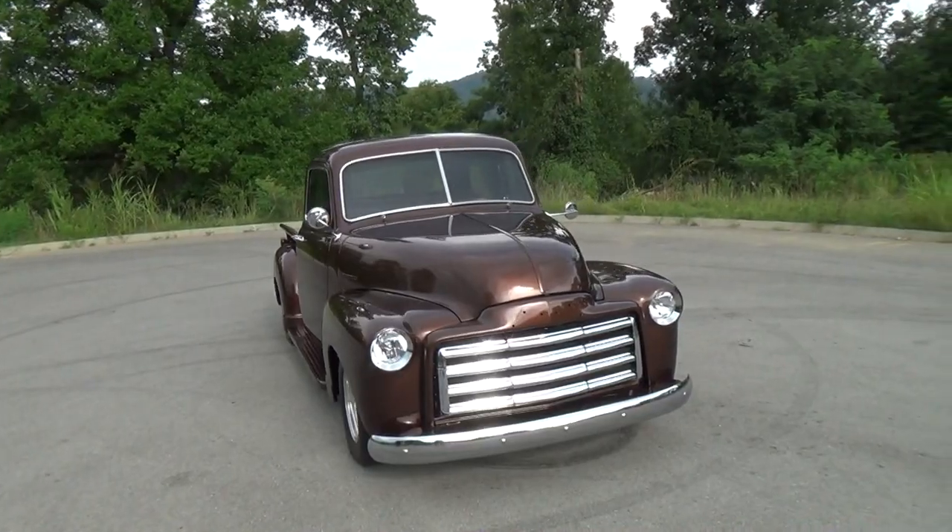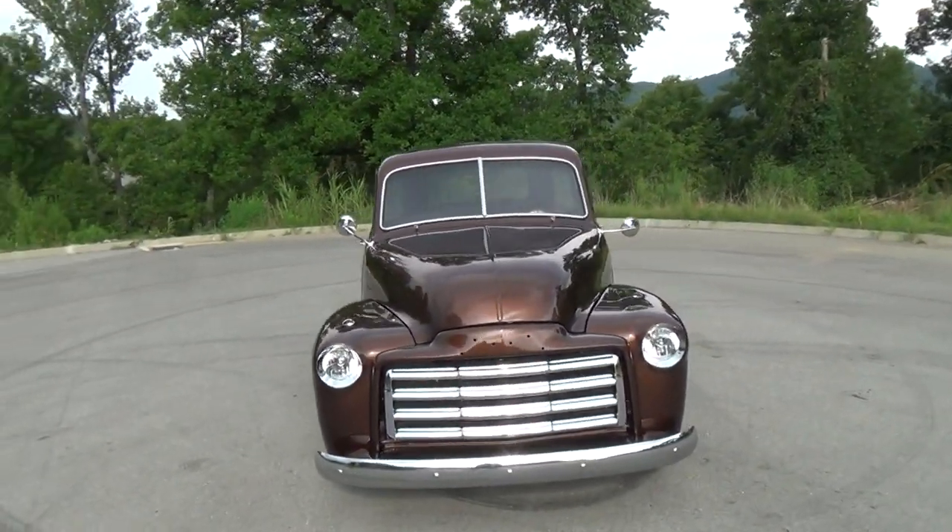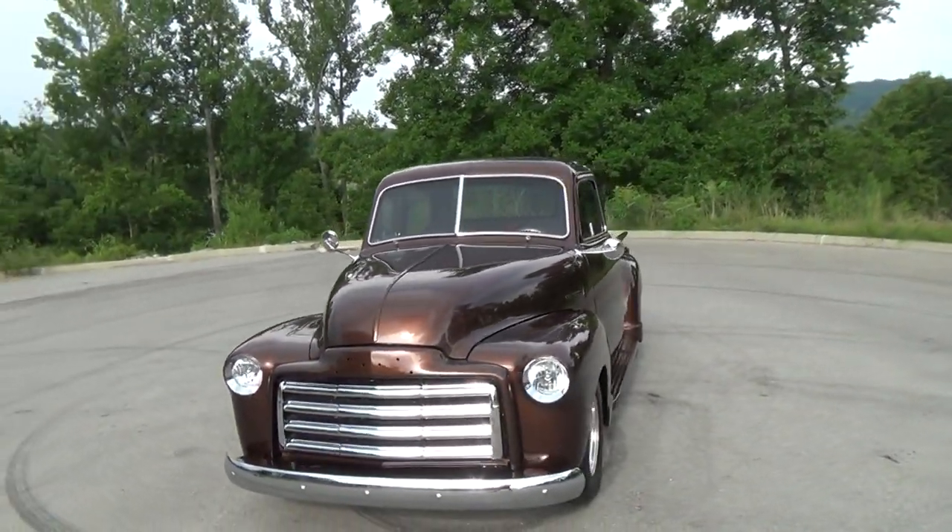Another beautiful job. If people want to find out more information about the shop, you can go to hotrodjoes.net, give them a call at 337-288-5826, or find them on Facebook at Hot Rod Joe's Riding Custom. That's the 1953 GMC pickup truck from Hot Rod Joe's — hope you all enjoyed it, see ya!